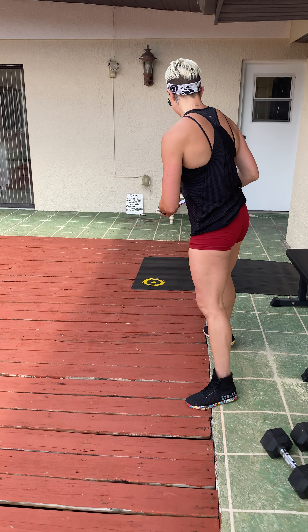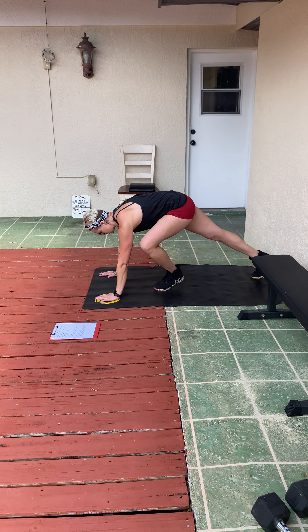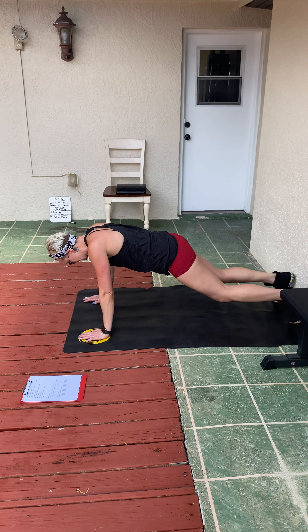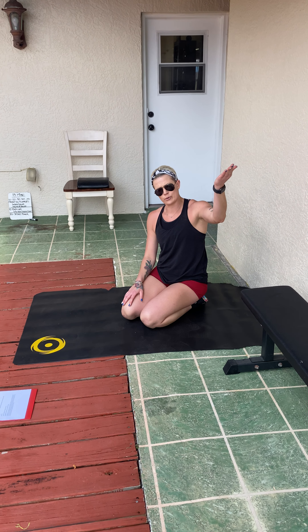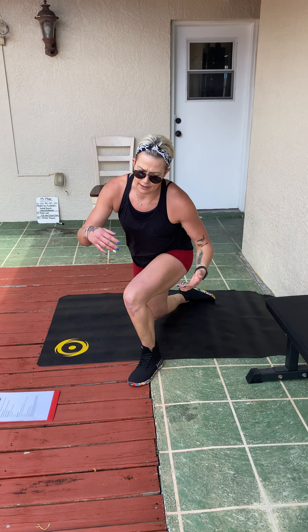Then we go into six push-ups. You can modify these using a wall, countertop, chair, table, or bench, or you can do them on the floor. All I ask is that we avoid the snake motion when we get tired — we don't want to come down and then snake up. I'd always rather see you keep your body in a nice straight line in a plank position, raising where you're putting your hands if needed, rather than doing them on your knees or in a snake. Then from there, we go into nine air squats. After day one, if you completed that workout, this might be a little rough on your shoulders and legs, so pace accordingly.